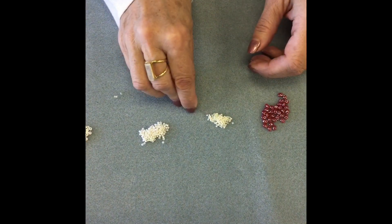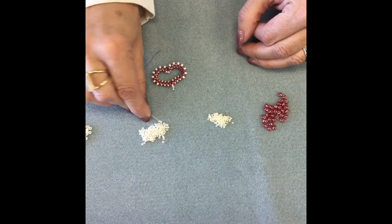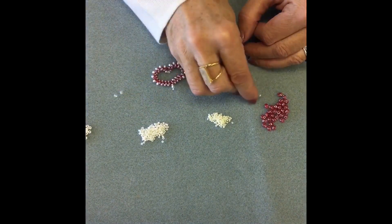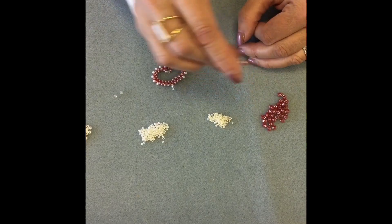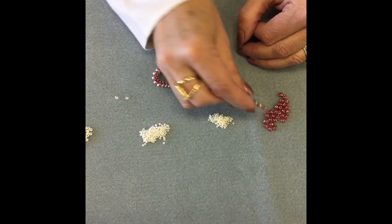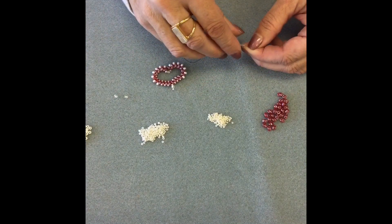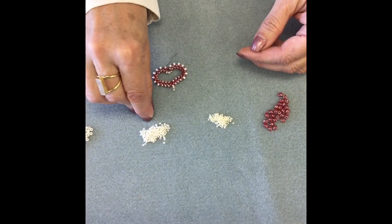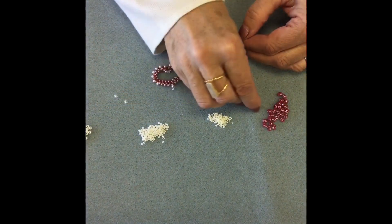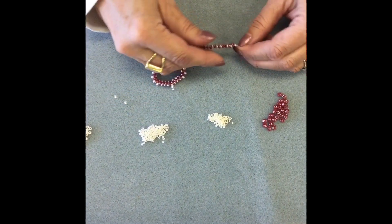Make sure you give your seed beads a count so you have the proper amount. Toni is going to start alternating her super duos with the size 11 seed beads — three of those. Once you put those on, you're going to pick up two super duos in a row, and then basically reverse the pattern: alternate with three 11s, then alternate with seven more size 15s.